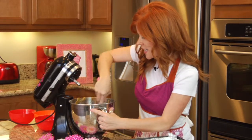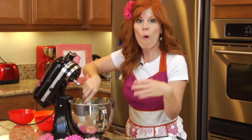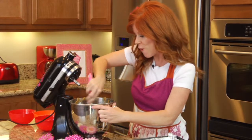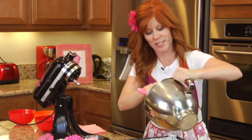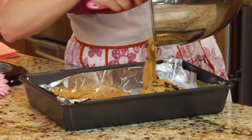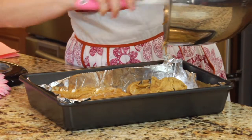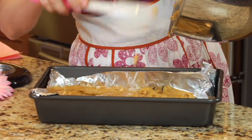Then you're gonna place it into a 9 by 13 pan that you've already sprayed with baking spray, or you can use a non-stick foil as well. Make sure you have preheated your oven to 350 degrees. Place this into your pan, and once you get it all in there you're gonna bake this for approximately 30 minutes.